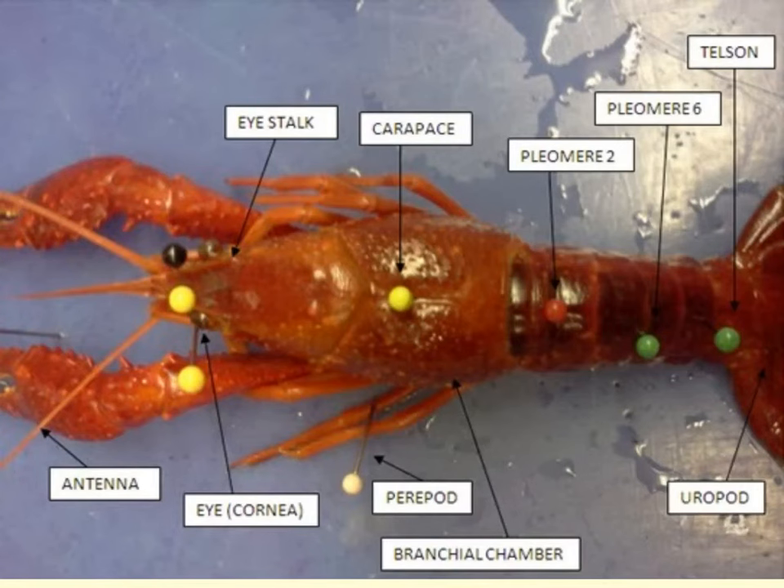We're going to begin the external anatomy of the crawfish on the dorsal side. The body shows two well-defined regions: the anterior cephalothorax and the posterior abdomen. The cephalothorax consists of a fused head and thorax, and the abdomen consists of six distinct segments. The cephalothorax is made up of five head segments and eight thoracic segments, fused and covered by a tough carapace. The lateral extensions of the carapace cover the gills, and the point of fusion is evident by a line known as the cervical groove.